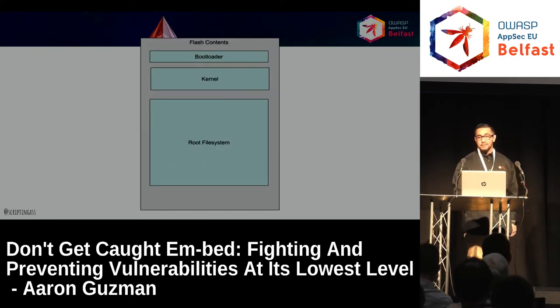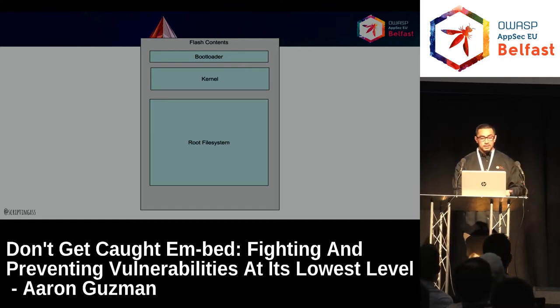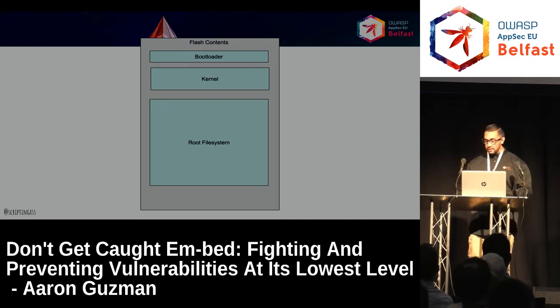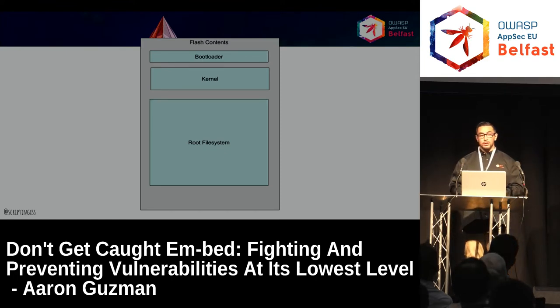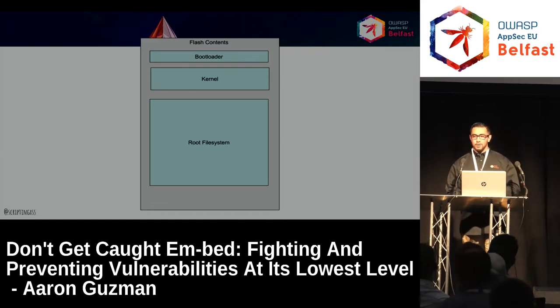Then you have the Windows Embedded land — not as common; you'll see it more in point-of-sale devices and kiosks. Windows IoT Core is getting more common but not as widely deployed as embedded Linux. The basics of an embedded device firmware would have the flash contents: the bootloader, the kernel, and the root file system. There are variants of different bootloaders, kernel versions, and file systems. There's also compression for the kernel.